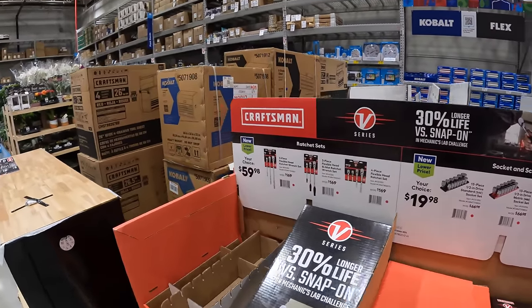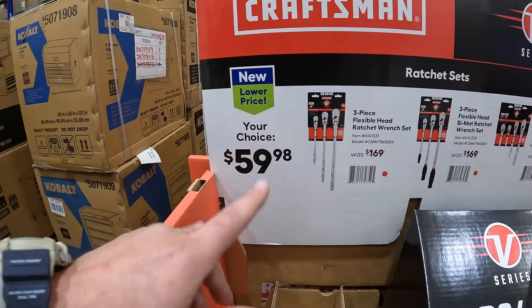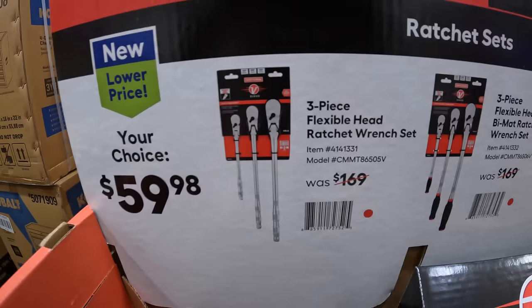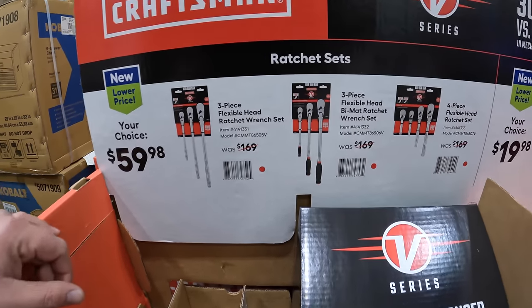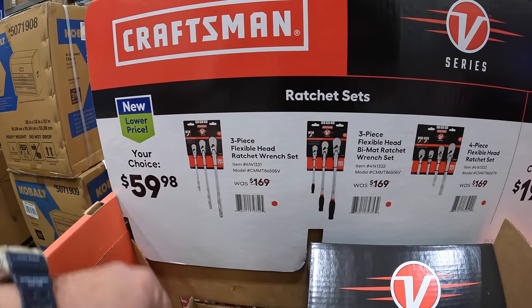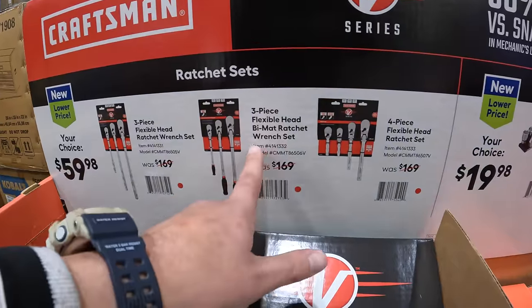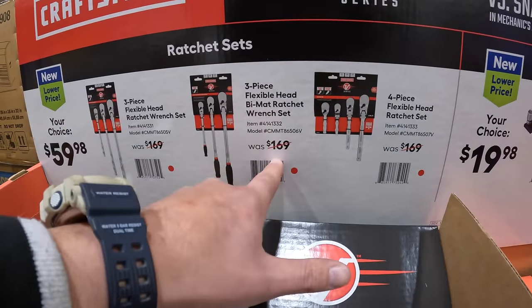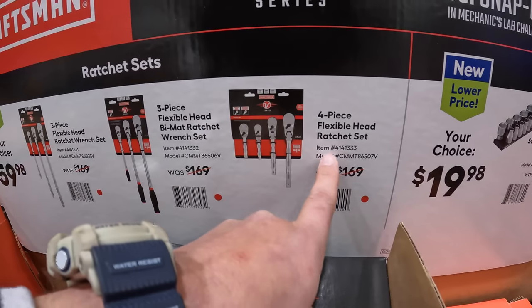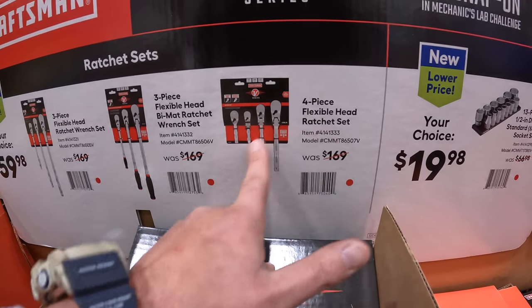So $59.98 your choice for a three-piece flexible head ratchet wrench set, was $169. They have the three-piece flexible head bi-metal ratchet wrench set and the four-piece flexible head ratchet set.